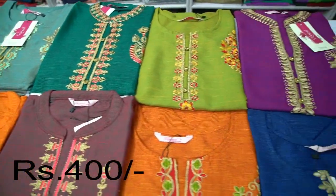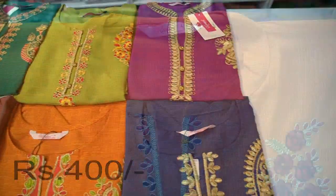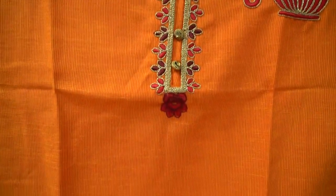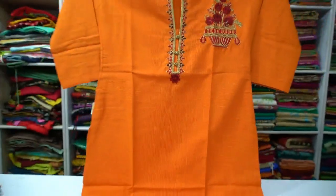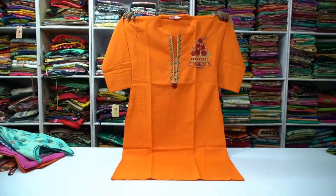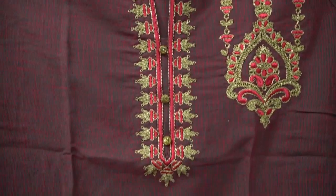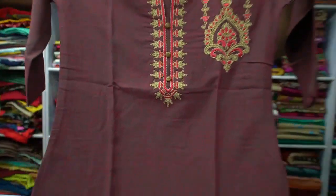Look at these colors in the top. This color is a straight cut style — not a light color. You can use golden threads and color threads. You can use 3/4 sleeves. The price is ₹430.